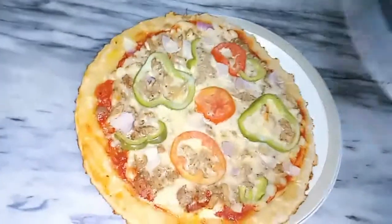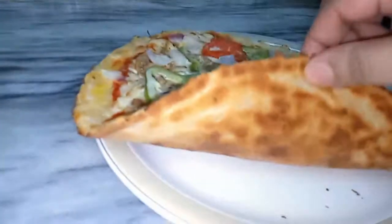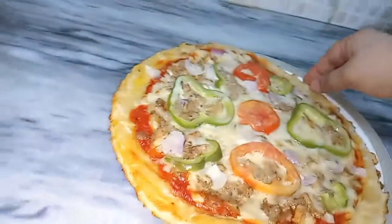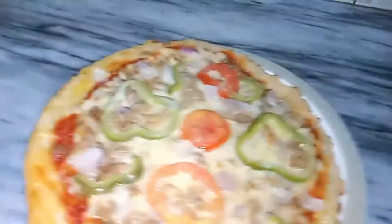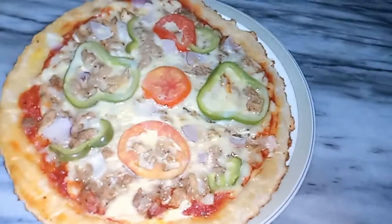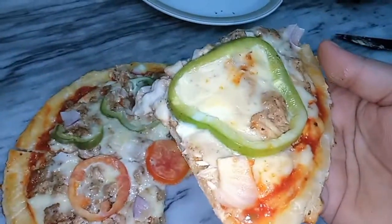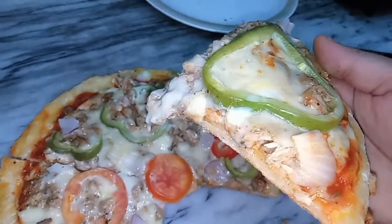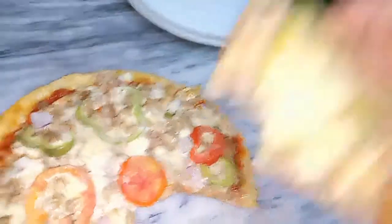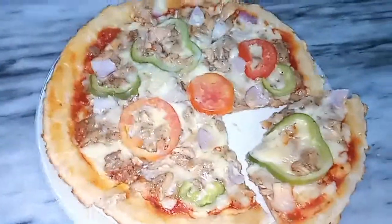Let's see how it turned out. The back side has a perfect golden color. It is ready — let's cut it. Look at how the bakery style pizza has come out. The pizza is perfectly ready.